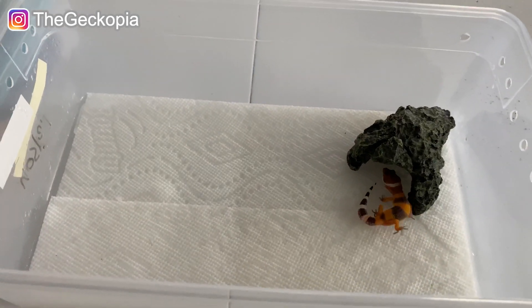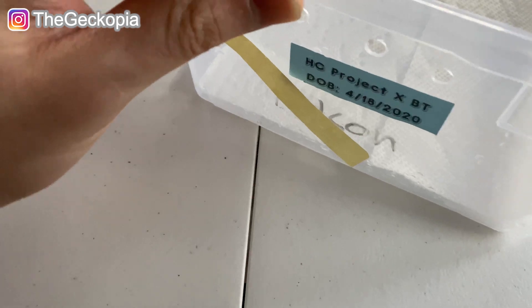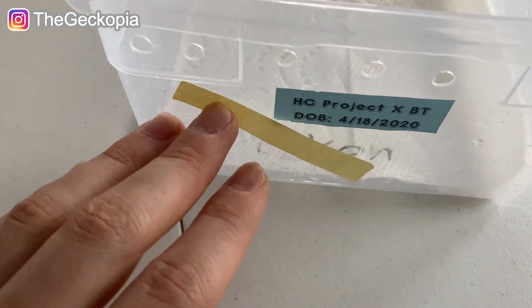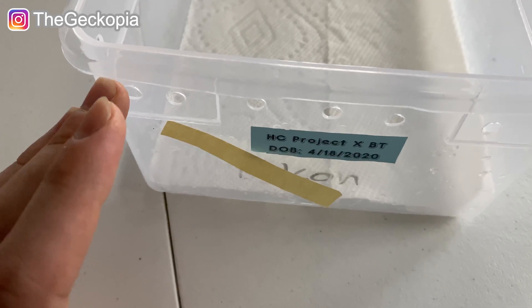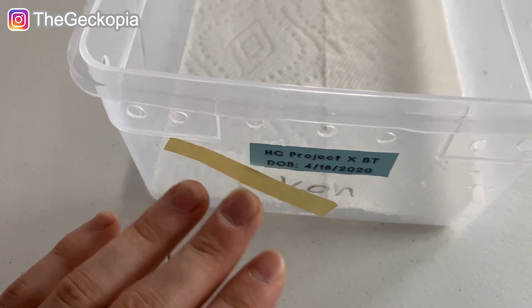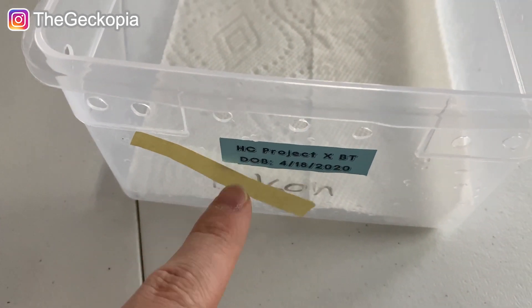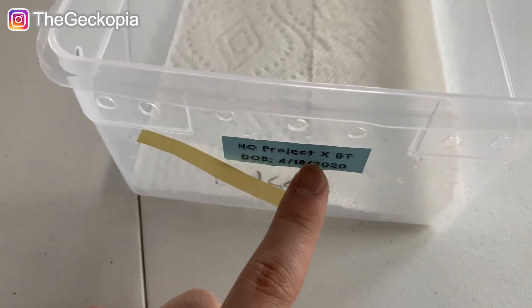Now let me give you guys the visual for his parents. You probably wonder why I have this yellow paper sticking on the plastic top. Basically, when they just hatch out and aren't eating yet, I wait until they poop or shed. Once I find their poop, I'll take this off and start feeding mealworms. This is just to remind myself that they haven't pooped or shed yet, so I have to keep my eyes on them to see if they're ready to eat.